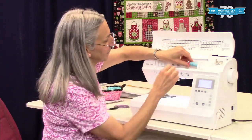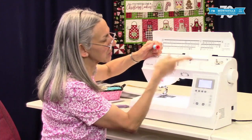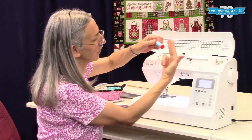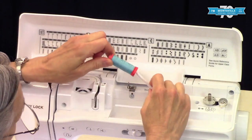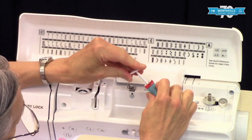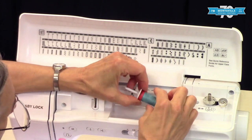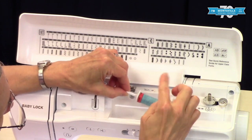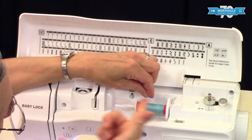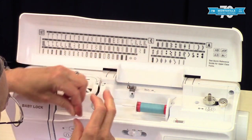For bobbin winding, we're going to put our spool on here and there's a picture right up here showing you to have your thread coming from behind, underneath like that. We're going to put this on here and put our spool cap on. The spool cap is important to keep the spool from coming off. I like to give it a little extra room there to spin — these cross-wound spools tend to want to spin a little bit as they empty, so that's fine.